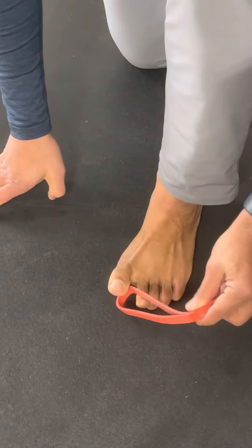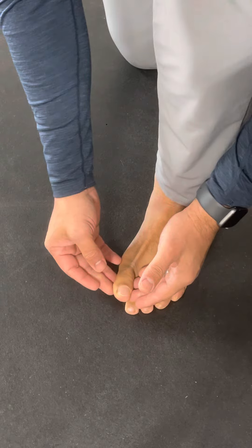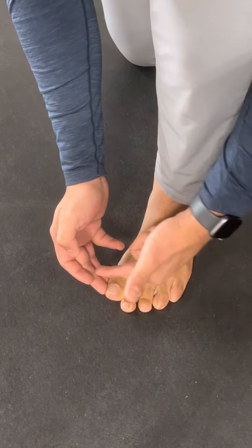If you feel the band is a little too powerful, then you can use your fingers. I'm trying to push against my big toe, and then I'm pushing against my finger.